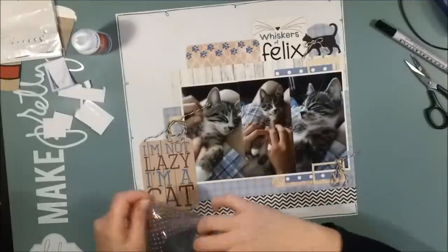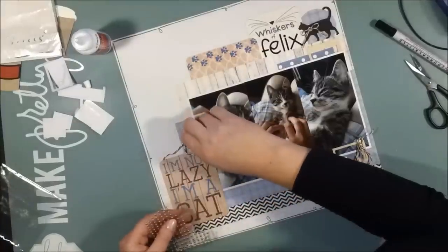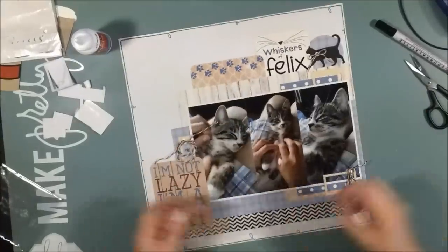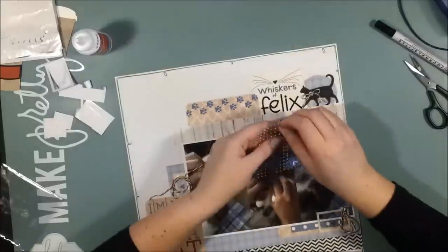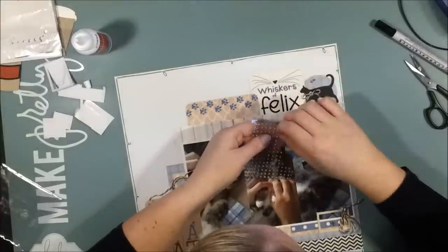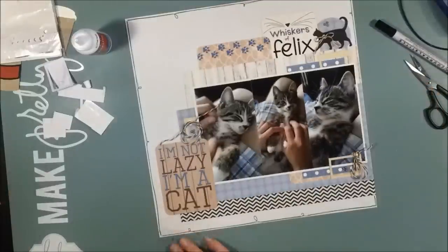I like when things are getting used. To add a little more bling to this page, I put a couple of half pearls in — I think it's tan, pretty much the same color as the cards. And this is the finished layout.